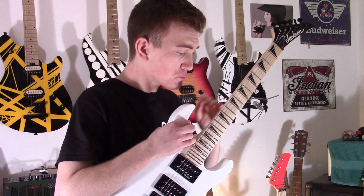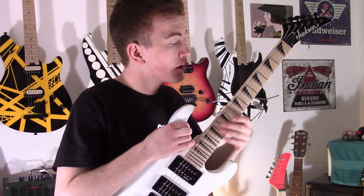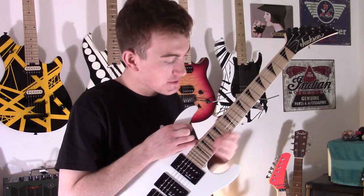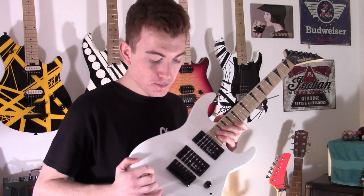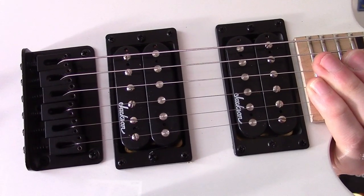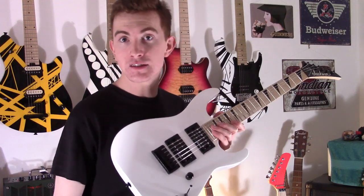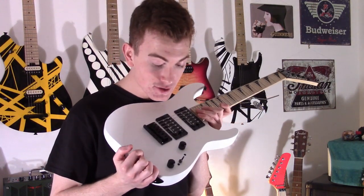You get a maple neck with graphite reinforcement, a tilt-back headstock, 24 jumbo frets, a 12-inch radius, a poplar body, hardtail bridge, two Jackson high-output humbuckers, a three-way switch to switch between them, a volume and a tone. Dead simple, and that's it. It's so cool.